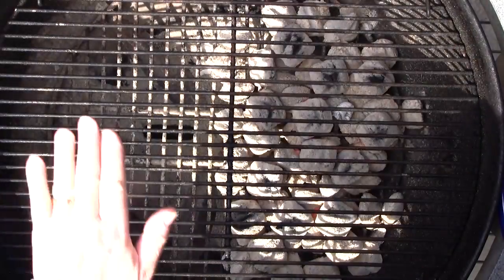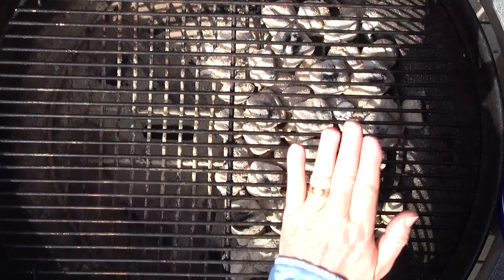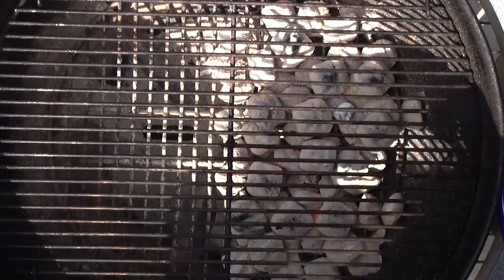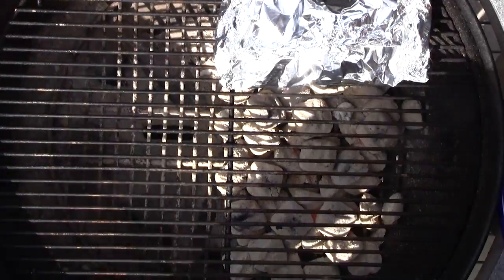Our packets are made and our grill is set up for indirect heat — that's two-zone cooking, with a non-heat zone and a hot zone. I'm going to put the packets over the coals to start. Listen for when they start to sizzle and boil — that's when we want to move them over to the indirect side. Packets directly over the coals.